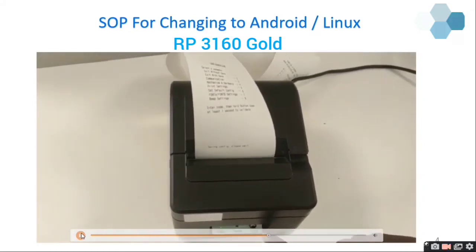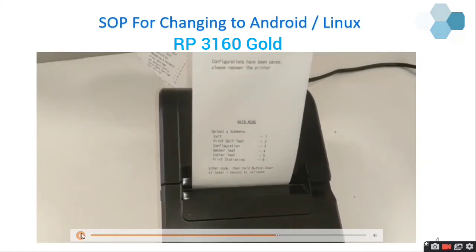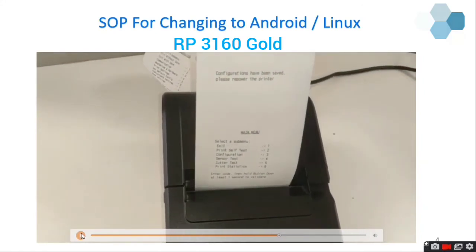I am going to press two times and then the third time long press. You can see the configurations have been saved. Please restart the printer. Switch off the printer and then switch it on again, and all the settings will be saved. I am going to switch off and switch on, and then take the self-test again.